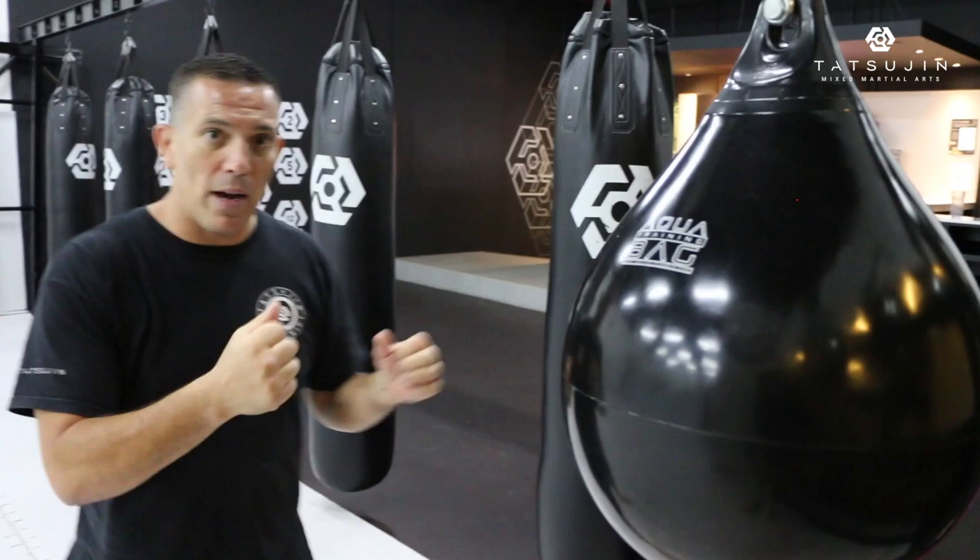Hi guys! Today, uppercuts. It's perfect to train uppercuts on an aqua bag. This bag is full of water — it feels like a human body, human head. And it's round, so I can train my uppercuts rather than on a long bag or a kick in a heavy bag.